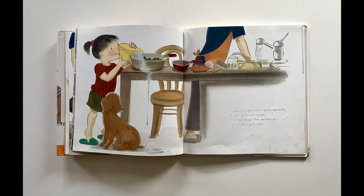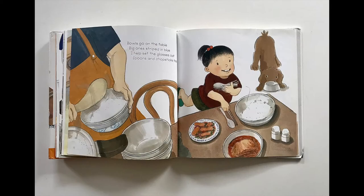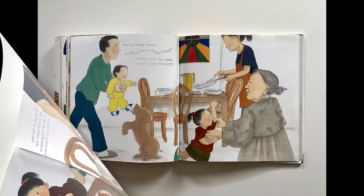Spinach, sprouts, and carrots, each goes in a pan. Let me pour the water in, yes I know I can. Sorry, Mama, sorry, gotta mop, mop, mop. Hungry in a hurry for some Bibimbap. Bowls go on the table, big one striped in blue. I help set the glasses out, spoons and chopsticks too. Hurry, family, hurry, gotta hop, hop, hop. Dinner's on the table and it's Bibimbap.